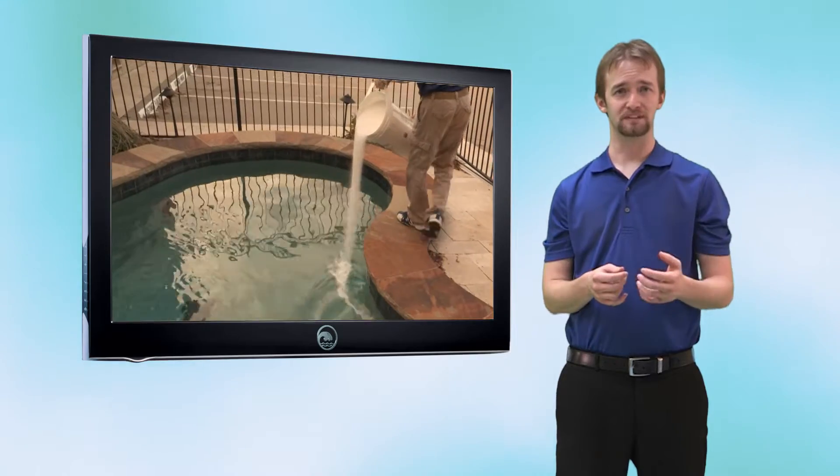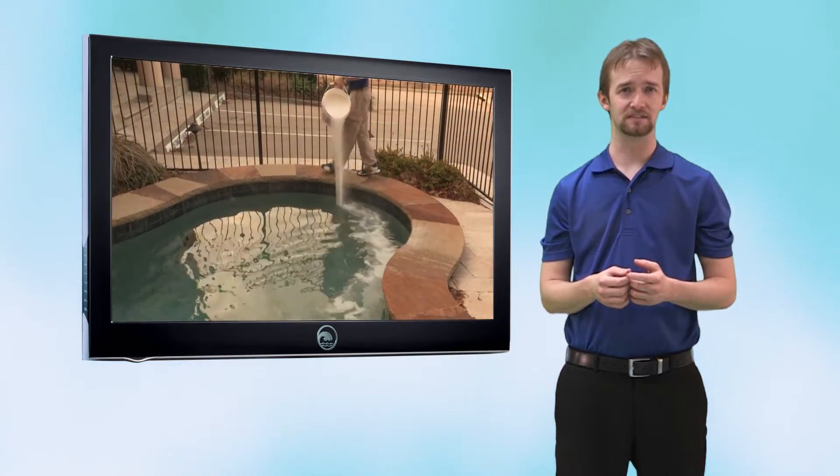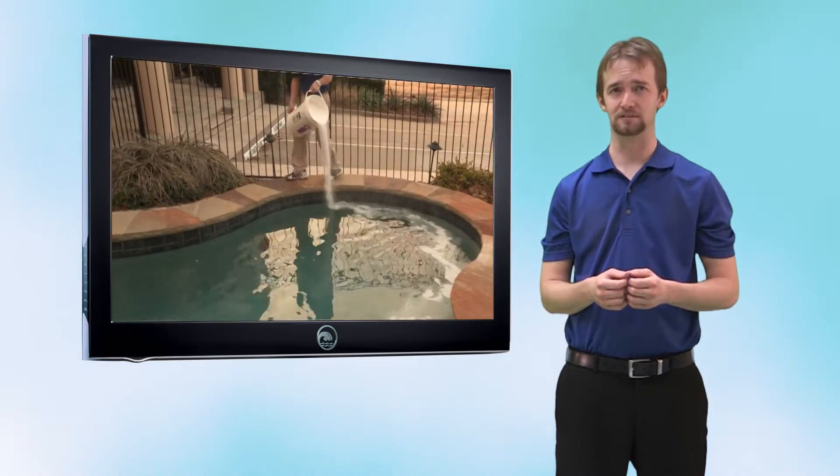So, how do we test for calcium? Let's check out this video on a Taylor K2005 test kit that shows you how to test for your calcium hardness.